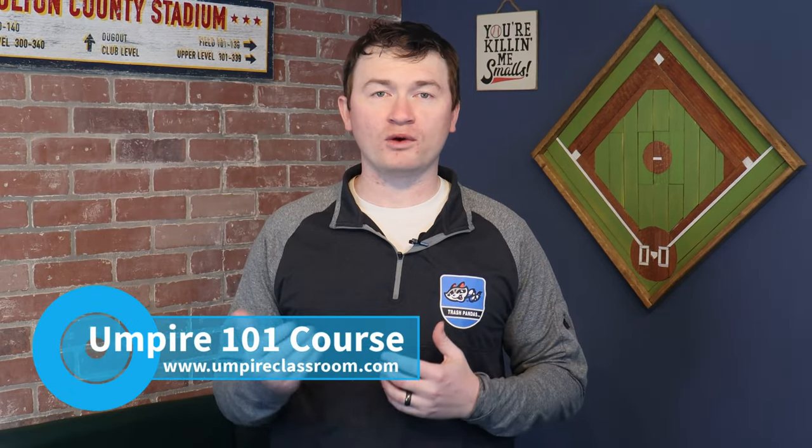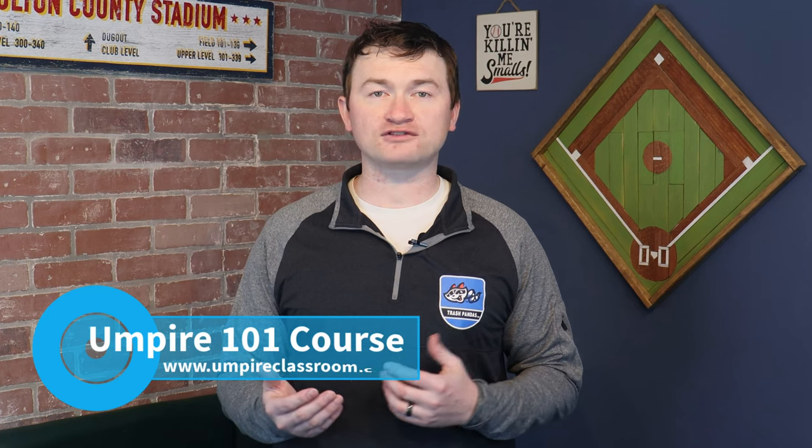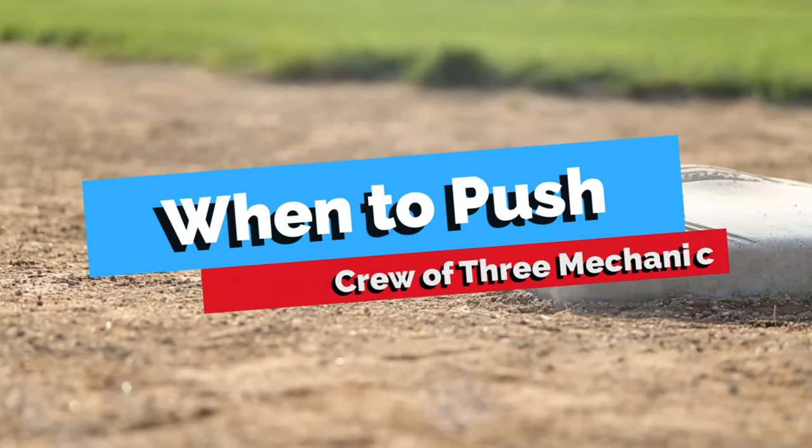Also, for our new umpires, you can check out the Umpire 101 course at umpireclassroom.com. Now, let's focus on the push mechanic.